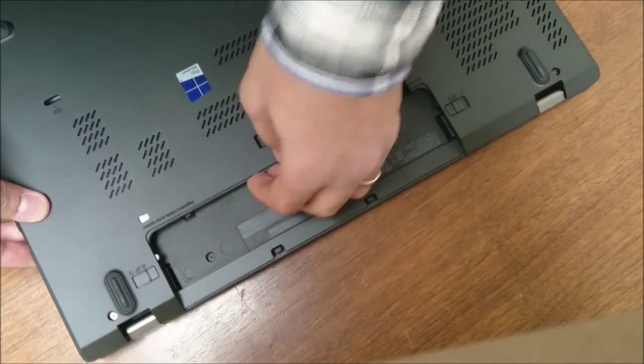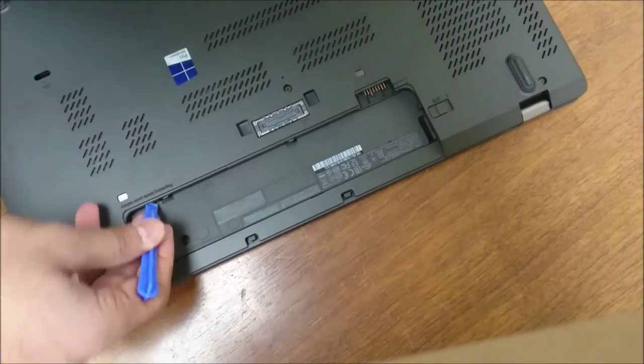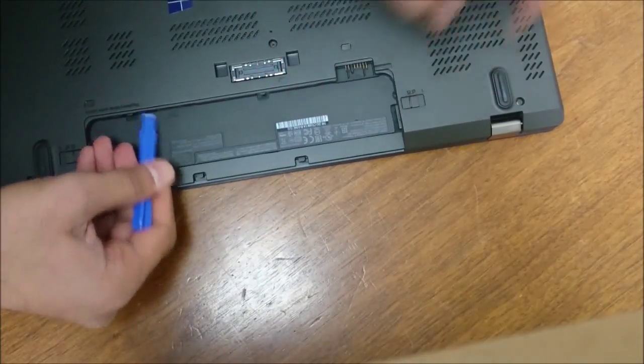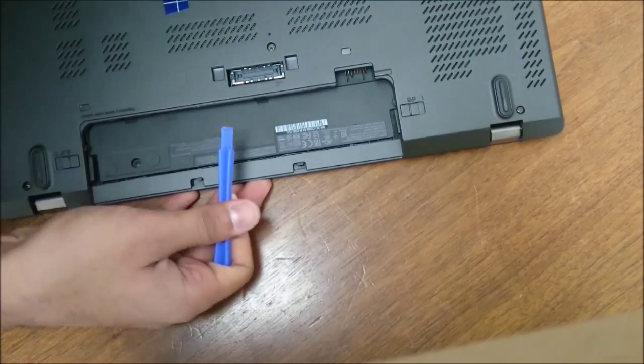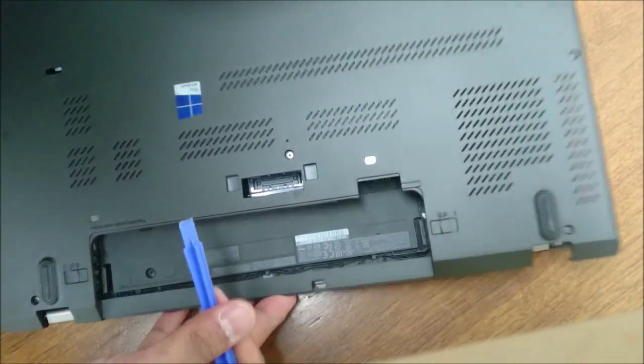There are a few tabs in the middle right under here. A little push to the back helps get it off.